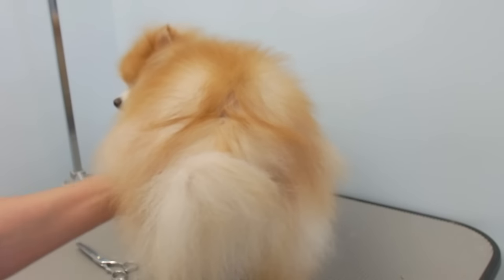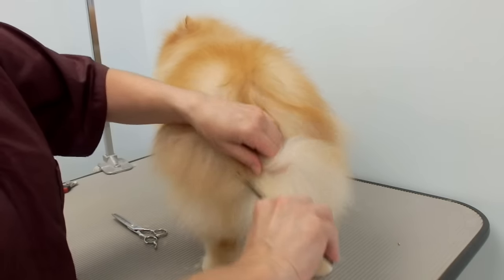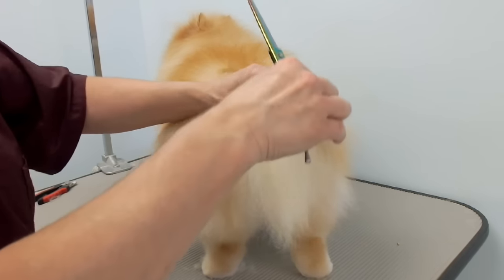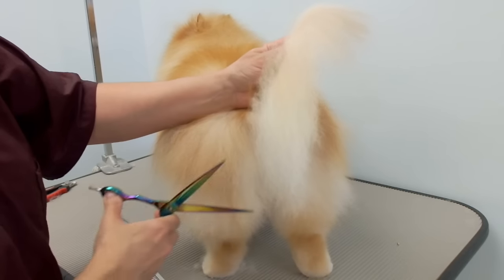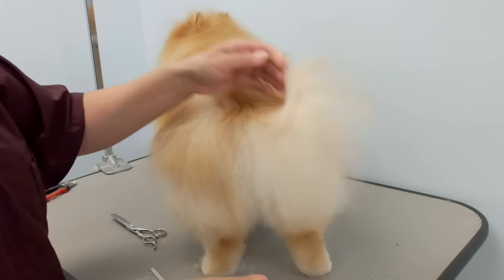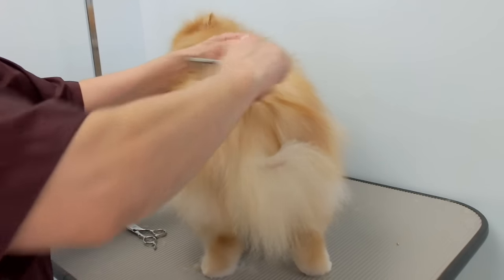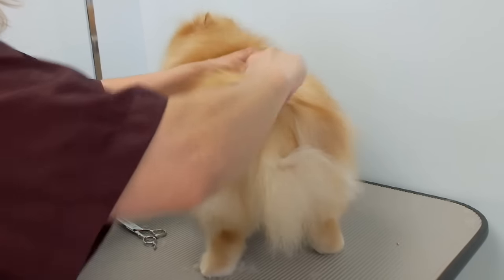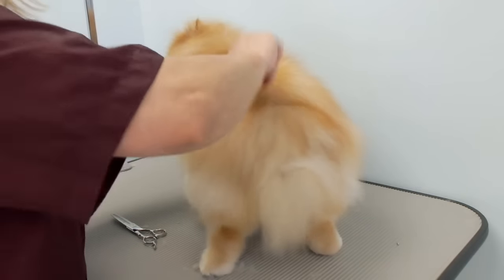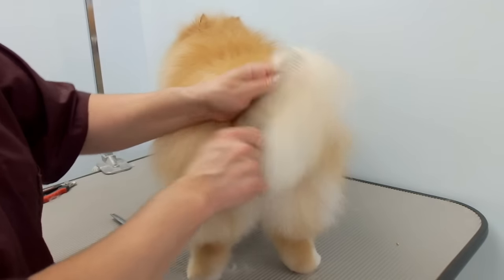For the tail, I trimmed the tip. I comb it down and hold it almost straight up but a little higher, then just round this part off. He's got thin hair up here so I'm not going to cut much of his tail.